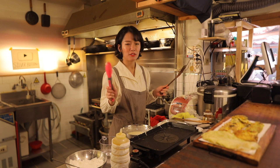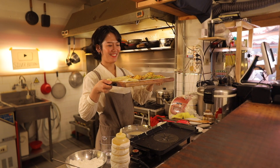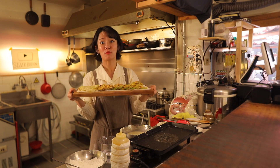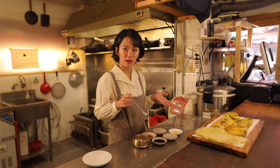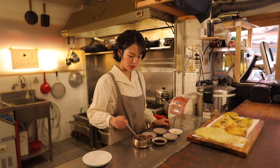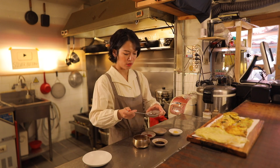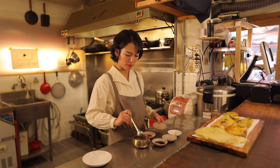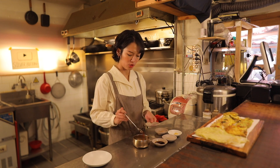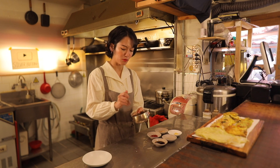Okay, everything is done. I'm so proud of myself. It's time to make a dipping sauce: three tablespoons of soy sauce, one tablespoon of vinegar, one teaspoon of minced garlic, sesame seeds, and chili flakes. Mix it well.